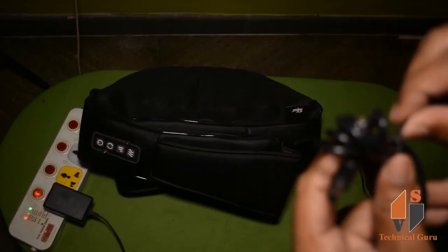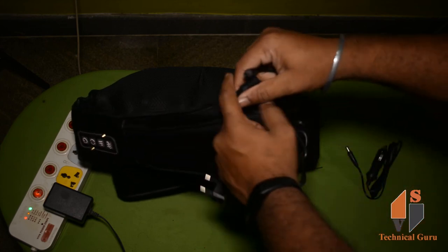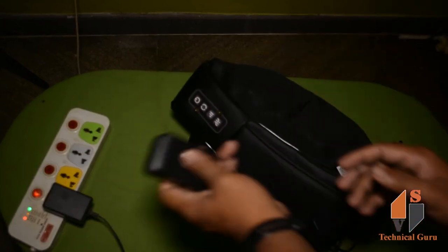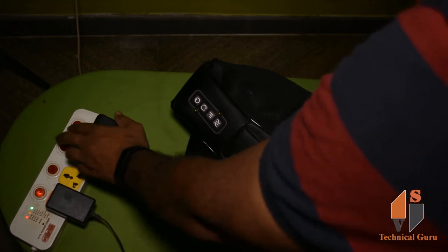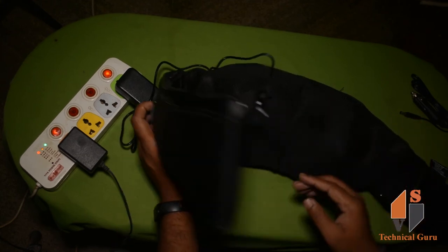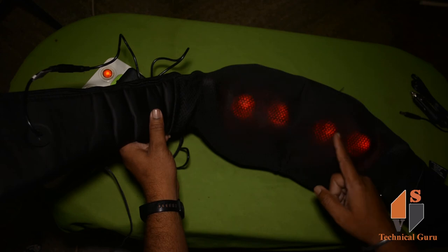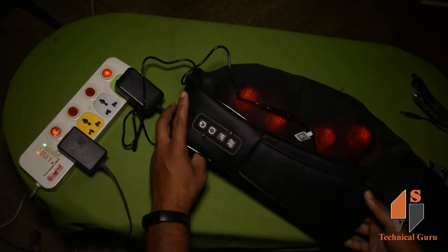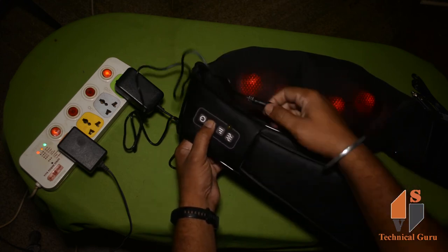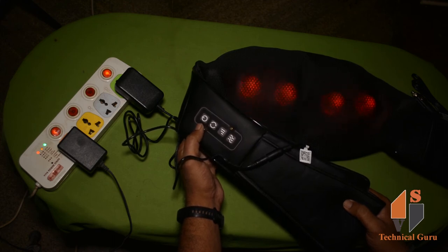This is the adapter. You can remove the pin and remove the adapter from the power socket. This is the power socket. We need to insert the massager and turn it on to start. We need to rotate the massager. We need to change the power socket and the rotation direction.